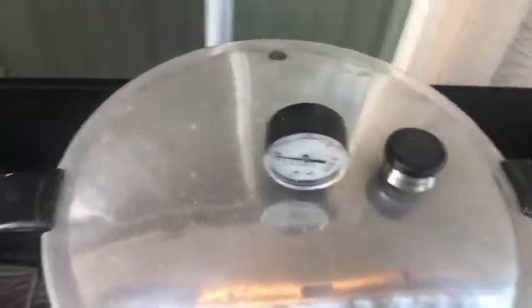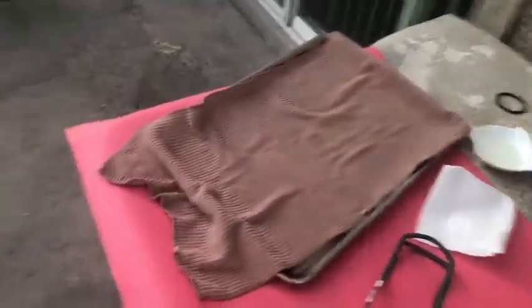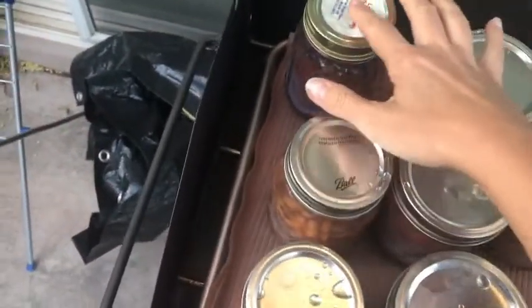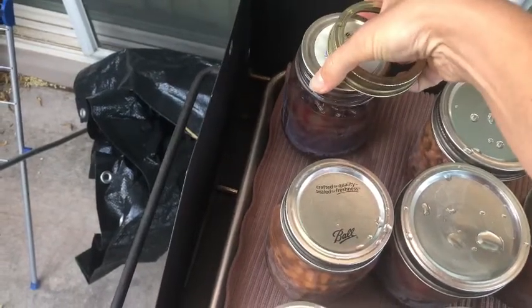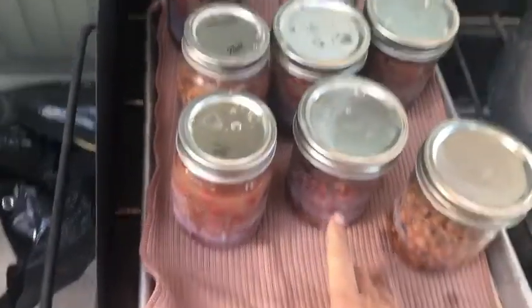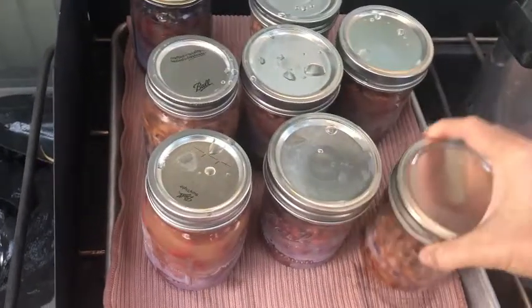It's actually the next day now. All we need to do is take the lid off and make sure everything is sealed up good. Here they are — they are all sealed. I pressed down on one and it's not coming up when I pull with my fingertips, so it looks like they all sealed. What I should have done was put vinegar in the water — then my jars would be nice and clear. As you can see they're not clear because of the hard water, so always put vinegar in there if you want your jars to be pretty.